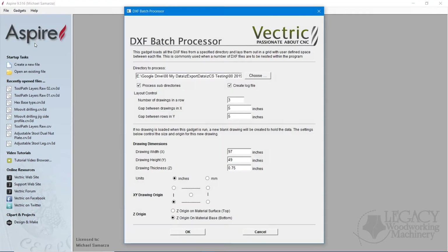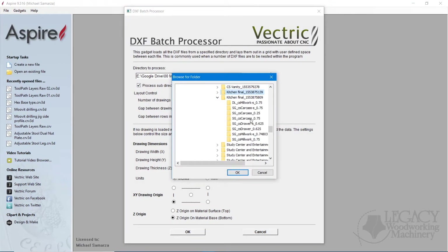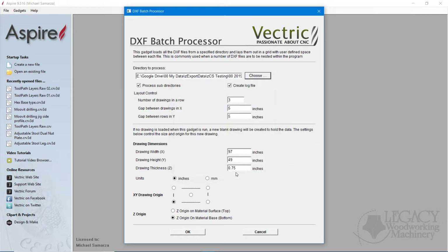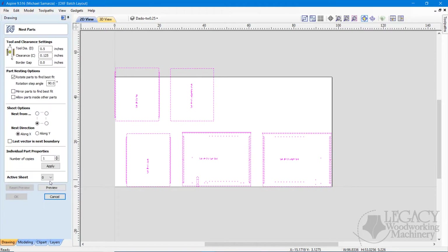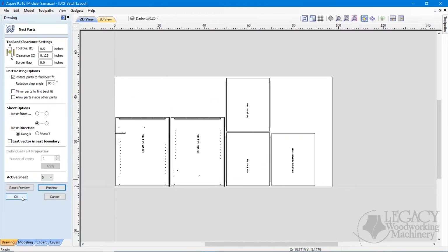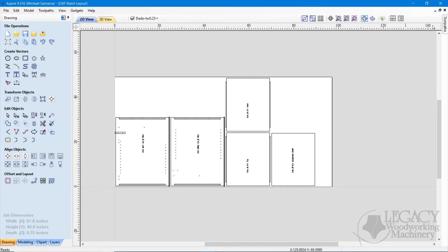We'll then bring those drawings into our CAM software, focusing on the three-quarter inch material. Once imported, we can nest all of our components on our 4x8 sheet. One of the best advantages of nesting your parts is that you have less waste material.